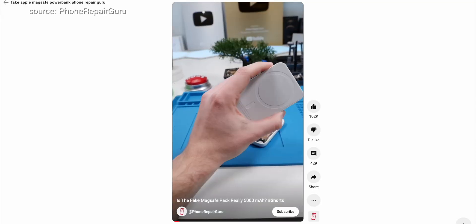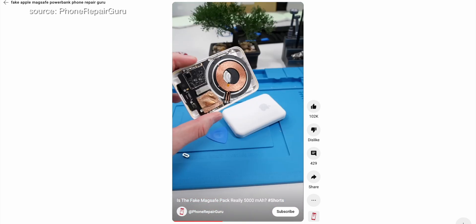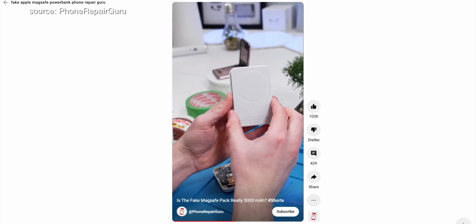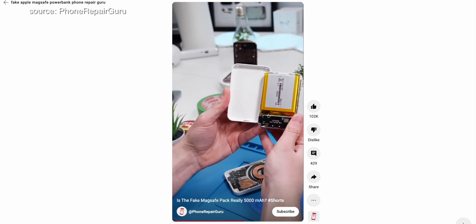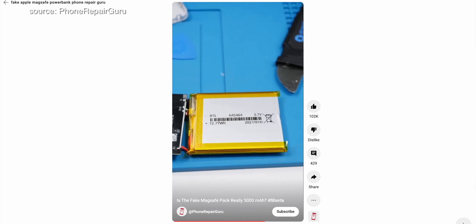Next up is avoiding poor build quality. When it comes to buying electronics, it's always tempting to go for the cheaper option, but that's not always the best idea. Cheap knockoffs may use substandard materials or components, which can lead to gas formation or swelling in your device's battery. It's important to invest in reputable brands that have passed quality tests and certifications. Remember, quality is key when it comes to electronics.